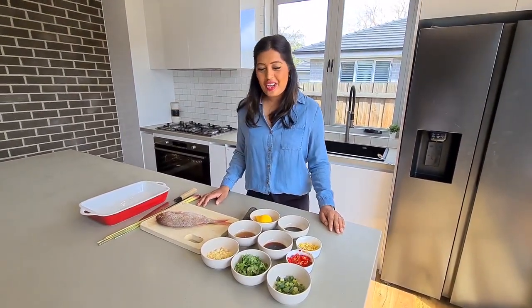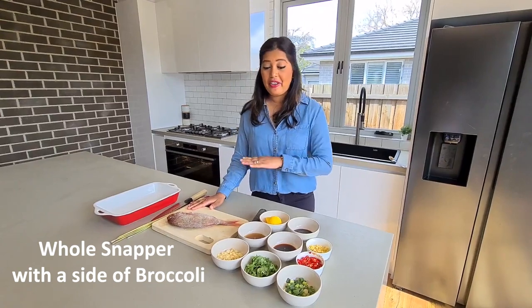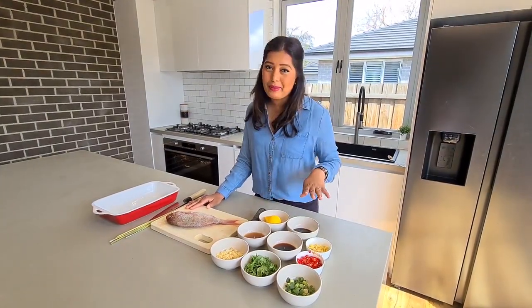Hi everyone, today I'm going to show you how to make a delicious whole snapper with a side of broccoli. This is a very tasty, healthy and an extremely easy dish to make.